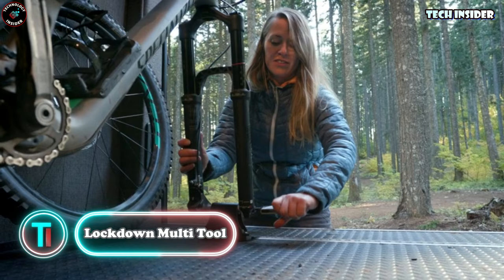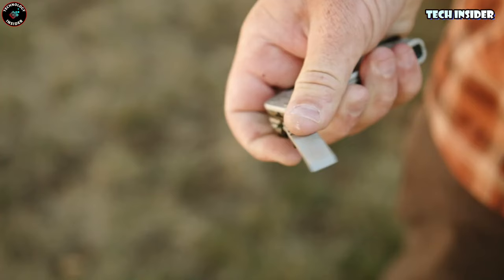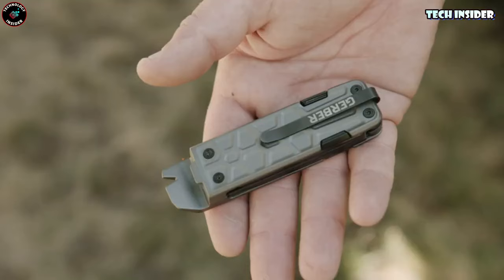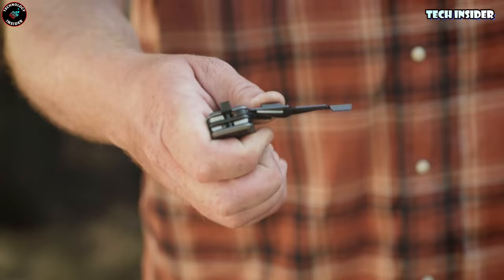Here's a nifty multi-tool that's pocket-sized and packed with essentials. It kicks off with a two-and-a-half-inch blade that locks securely when in use. Need to crack open a parcel? It's got a box cutter that does it in a flash. There's also a chisel edge for scraping off stubborn stickers and a file to make surfaces smooth. Plus, you've got a bunch of handy screwdrivers built in and spring-loaded scissors for those unexpected needs.